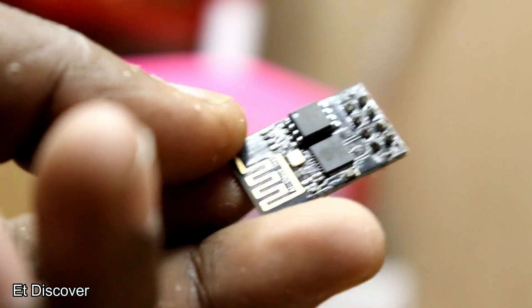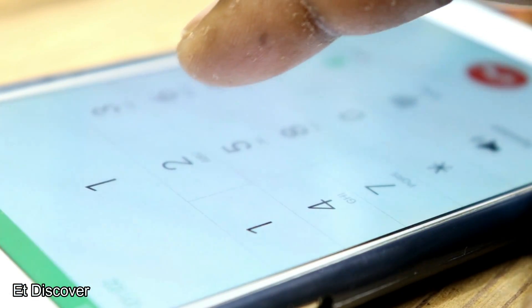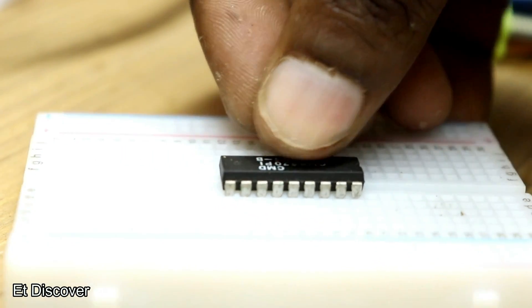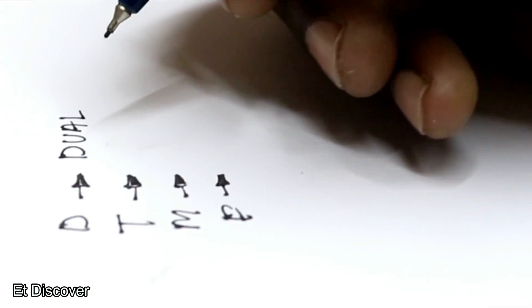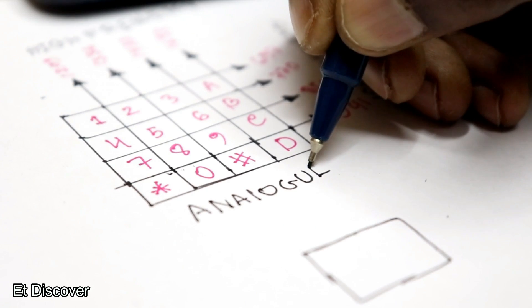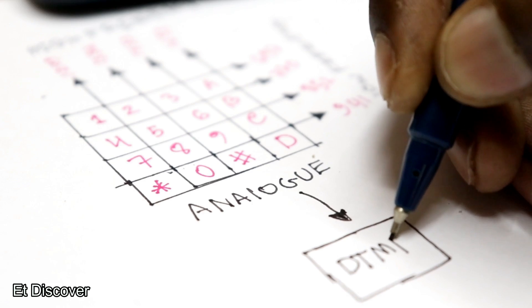You can operate electric appliances via Bluetooth, Wi-Fi, RF module, etc., but all those wireless methods work only at a limited distance. Today I will make a wireless appliance that can be controlled from anywhere on the earth. This process uses DTMF — dual tone multi-frequency — which is a technique for converting analog signals to digital signals using a DTMF decoder.